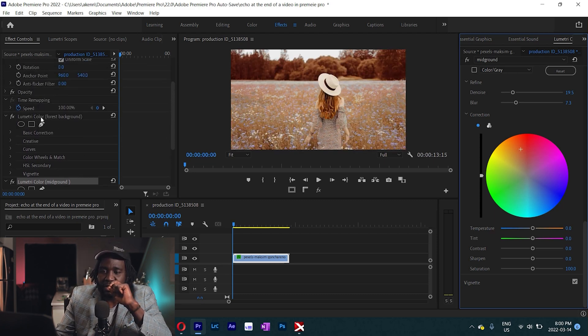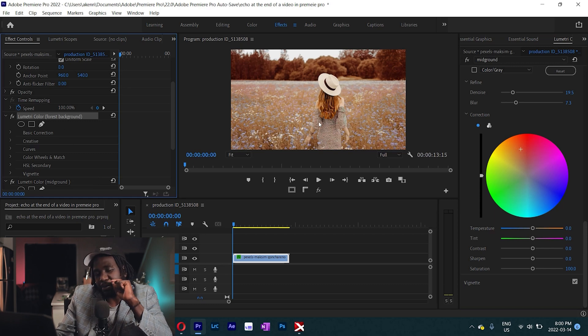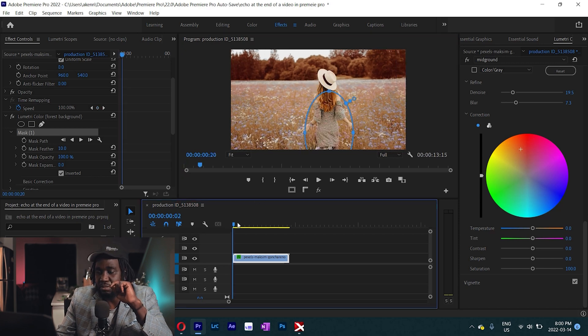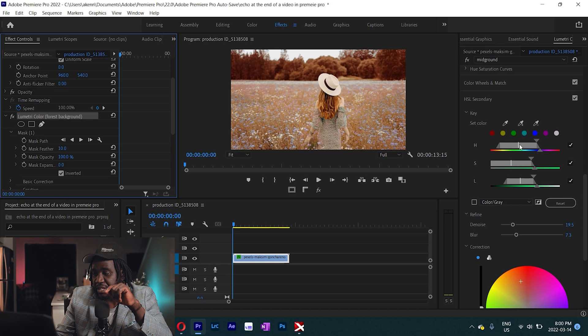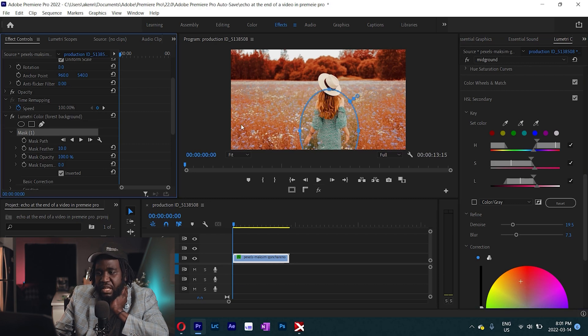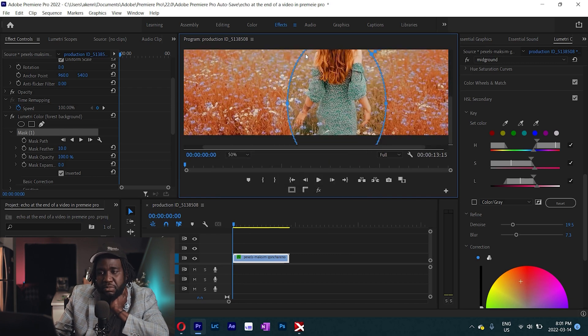Let's go back to the very first Lumetri color effect we added. I want to maintain the color of her dress — the green. So I'll come and create a mask, invert the mask, and put this mask over our model just like that. Let's refine this selection using the HSL hue. I'm happy with that. Now let's come back to our mask and make some fine adjustments.